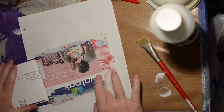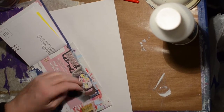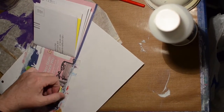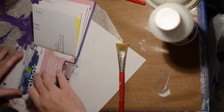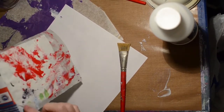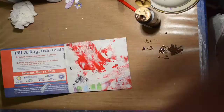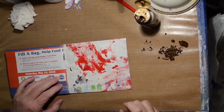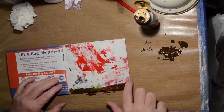So we've got art emerging from our junk mail right now - that's what we've got! I'm just gluing that down really well, making sure all the sides stick down. I don't want to fold it over to the other side because I just want to do each side separately.